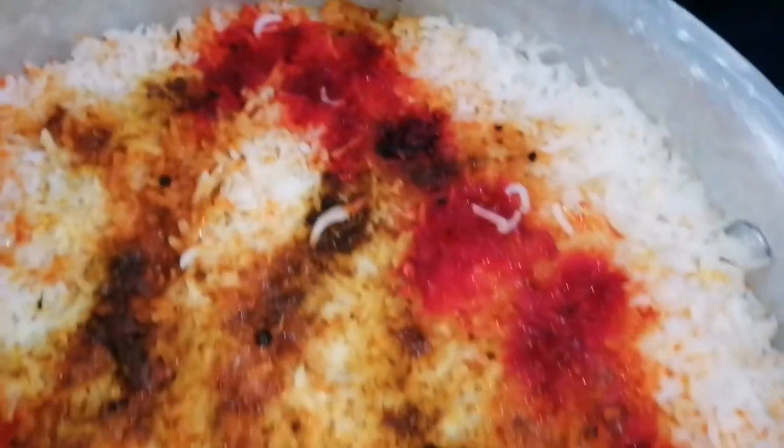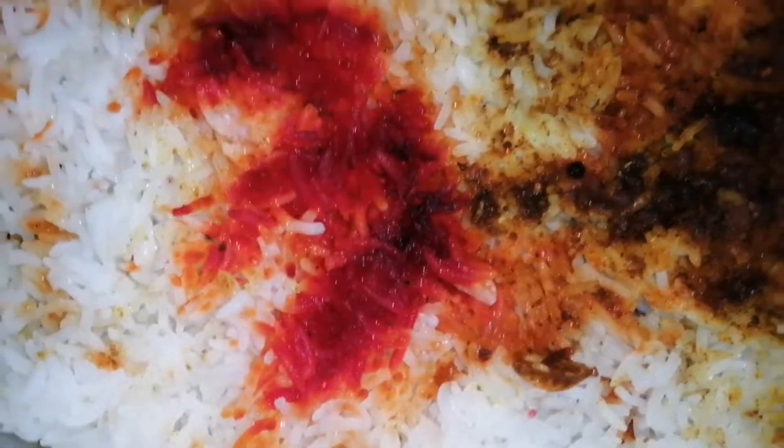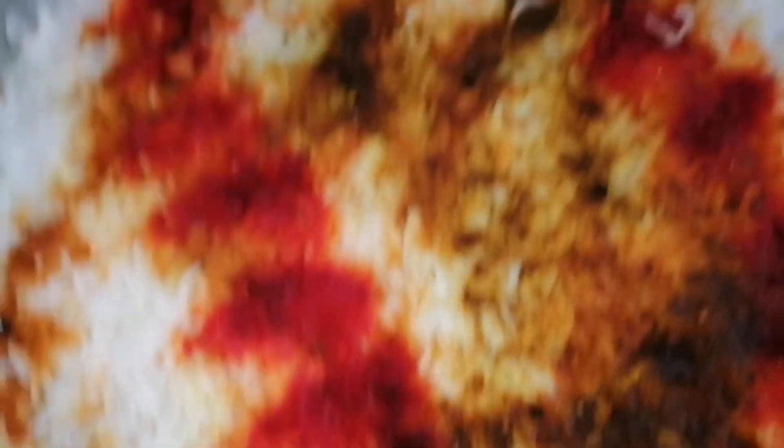We are going to show you now. We are going to mix it and show you. I will feed them — I need to feed them. I am going to feed them. It has been a long time.